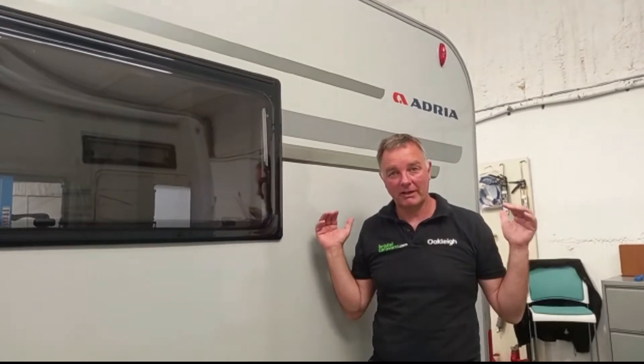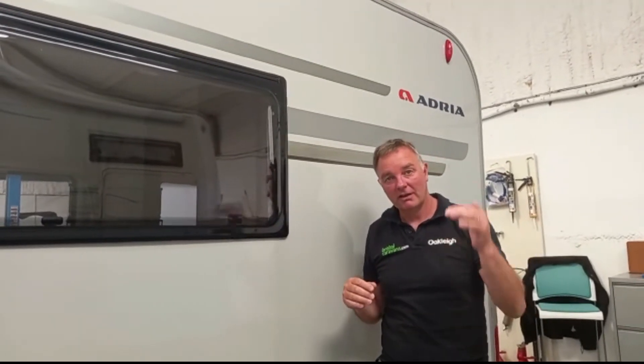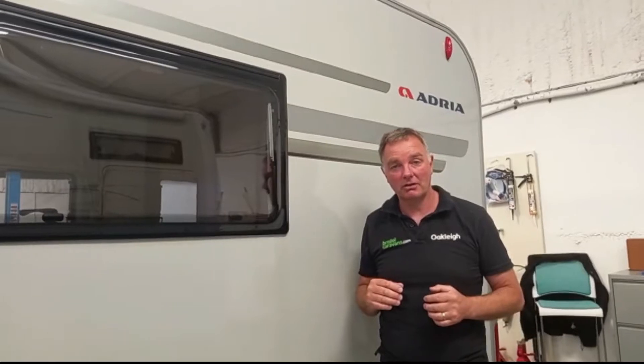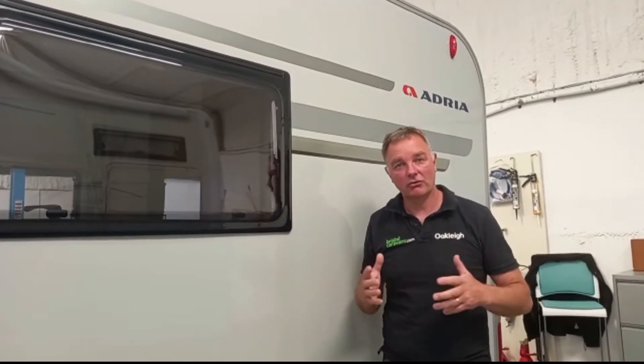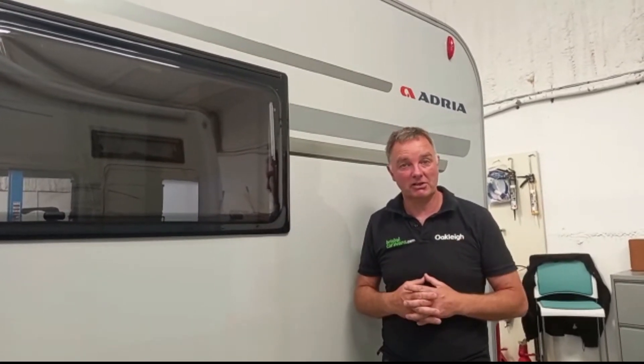Nothing worse than going down a narrow country lane and getting the hedges scratching your windows. But at the end of the time with your vehicle and you're looking to sell it, you really want to see if you can get some of the scratches off.